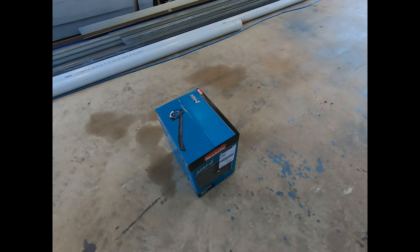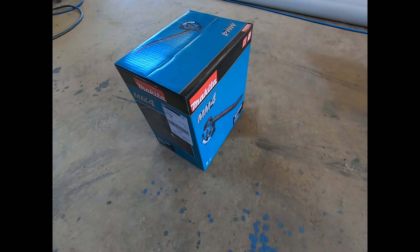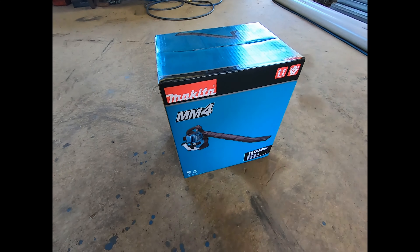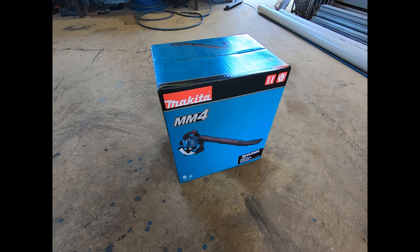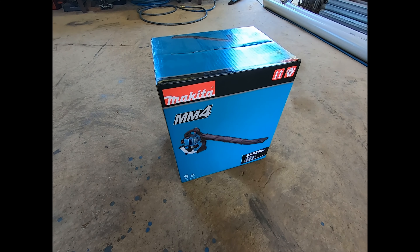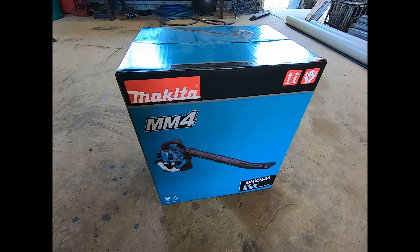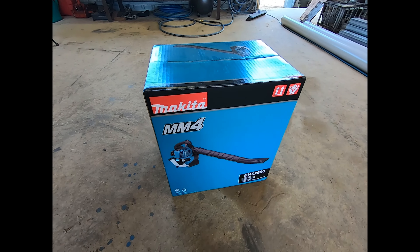Well, hello again everyone, hope you're having a good day. I wasn't actually going to film this, but I thought why not. My blower of probably 16, 17 years decided to give up the ghost, so here we are with a new one. I didn't have a Makita before — this is the first Makita power tool I've got, actually. So I'm curious to see how it goes. Four-stroke blower — yeah, let's get into it.